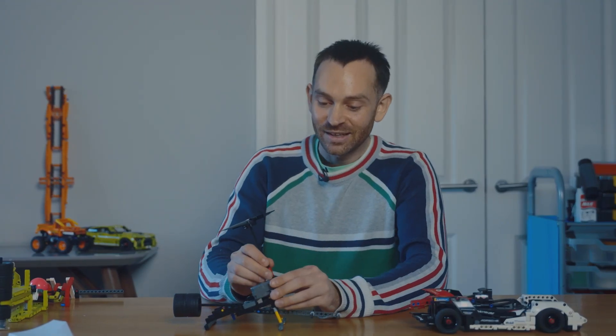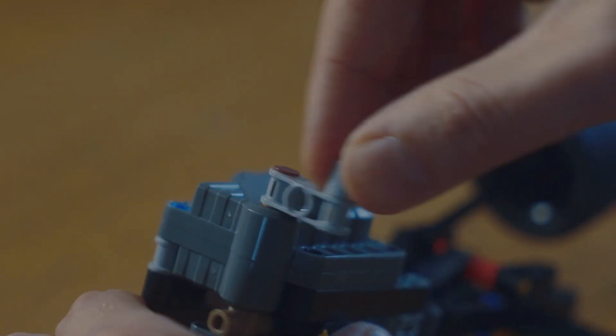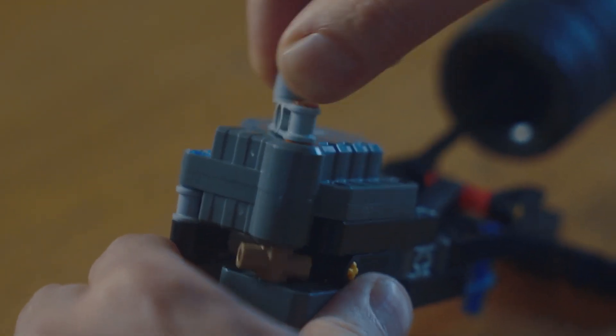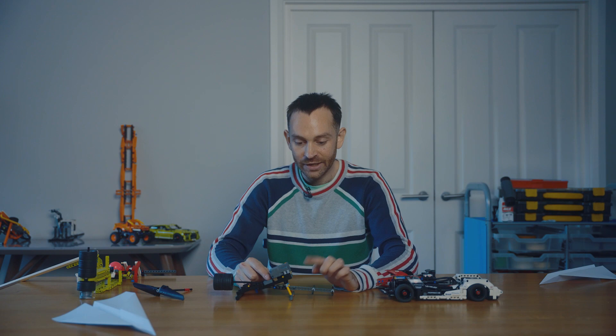One piece of advice: it's quite hard to wind up the pullback when it's not in a car, because you can't just pull the car back. So you can make a little crank out of Lego pieces like this. Then you just wind it up and put something in place so it can't unwind yet until you're ready. And when you're ready, you can release it.